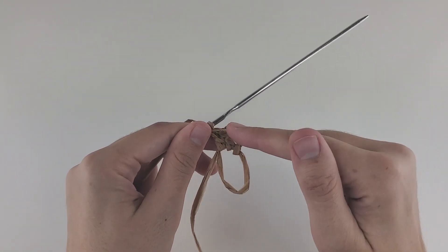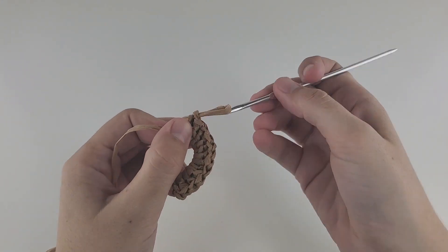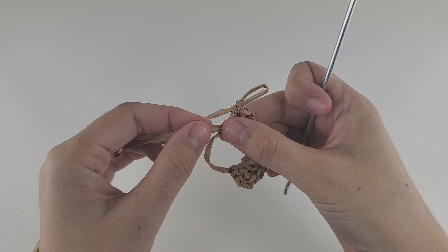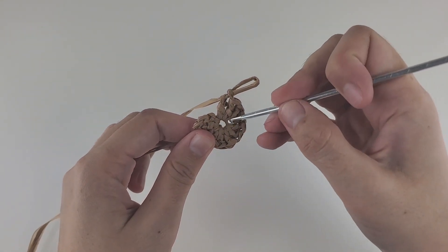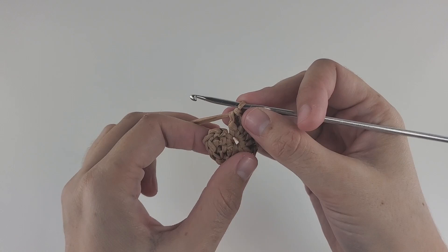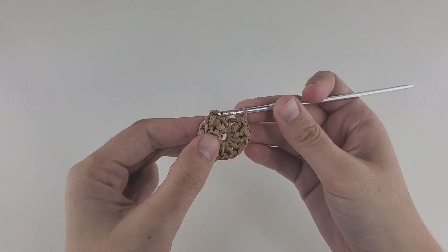Right now I have three; in total it should be 12. Don't forget to count those three chains as one. After that, take the short end and start pulling it to close the hole. That's okay if there's a little hole — no worries. At the end of every double crochet row, you need to make a slip stitch, and the slip stitch will go into the third chain. Remember those three chains at the beginning of the row? You need to find the third one.